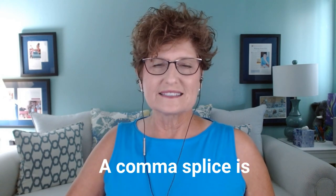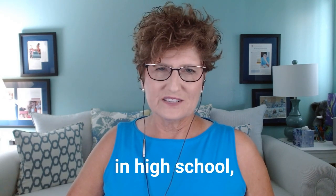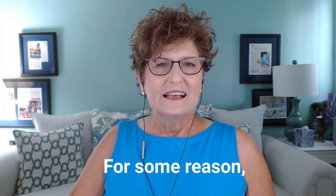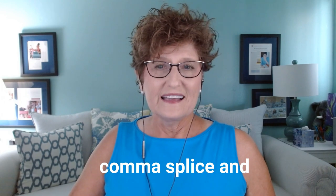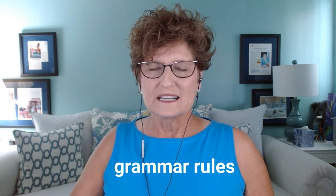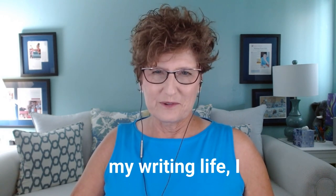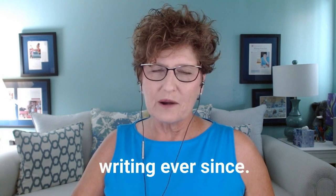A comma splice is something I should have learned long before I actually did. When I was learning to write in high school, corrections and the words 'comma splice' were written all over my page in Ms. Gilbert's red pen. For some reason, I didn't get what I did to create a comma splice and what to do to fix it. I'm sure she explained it to me and the class multiple times, but it was one of those grammar rules that never found a home in my brain. It wasn't until much later in my writing life that I got it, and I don't think I've allowed a comma splice to sneak into my writing ever since.